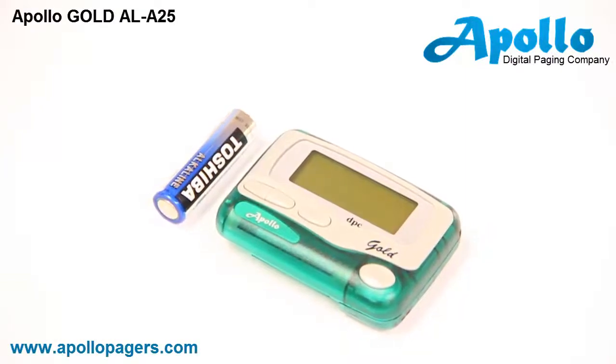In this video we will go over the hand programming instructions for the Apollo AL-825 Gold Alphanumeric Pager.